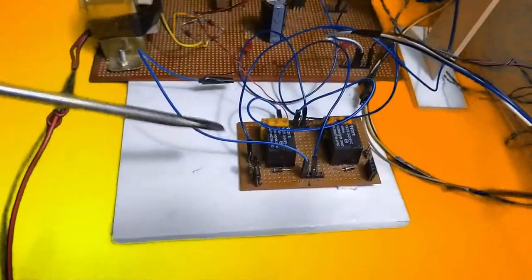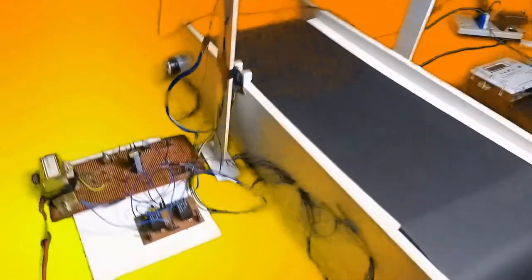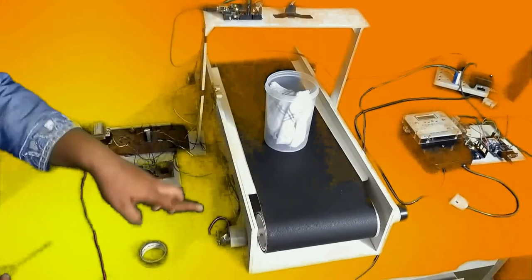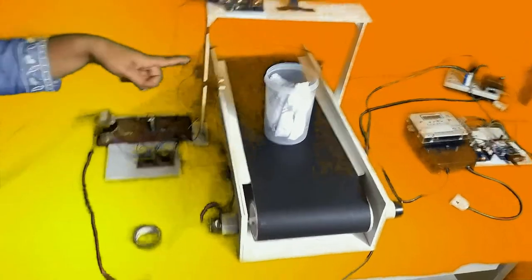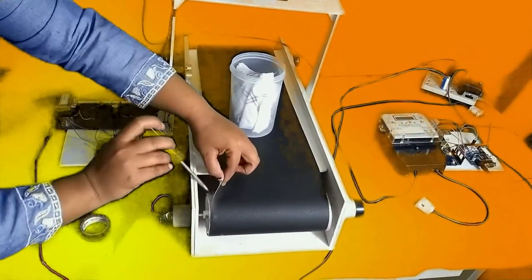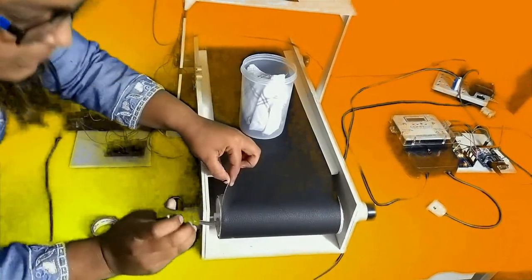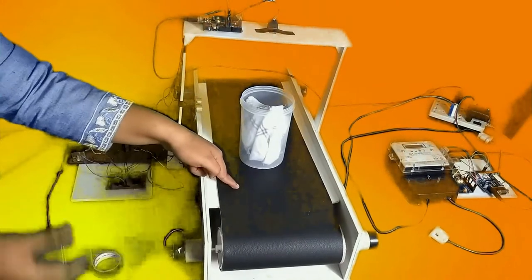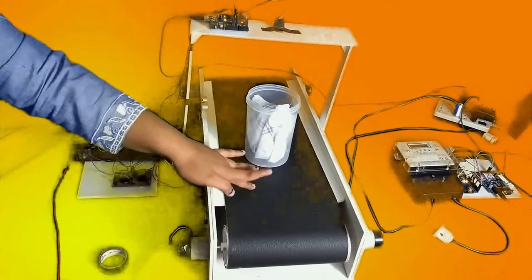The relay circuit will help to control the conveyor belt — we will be able to turn it on and off. This is our conveyor belt. We have four motors connected in parallel. We have used PCB pipe and wheels to rotate it, and we use a belt to drive it.